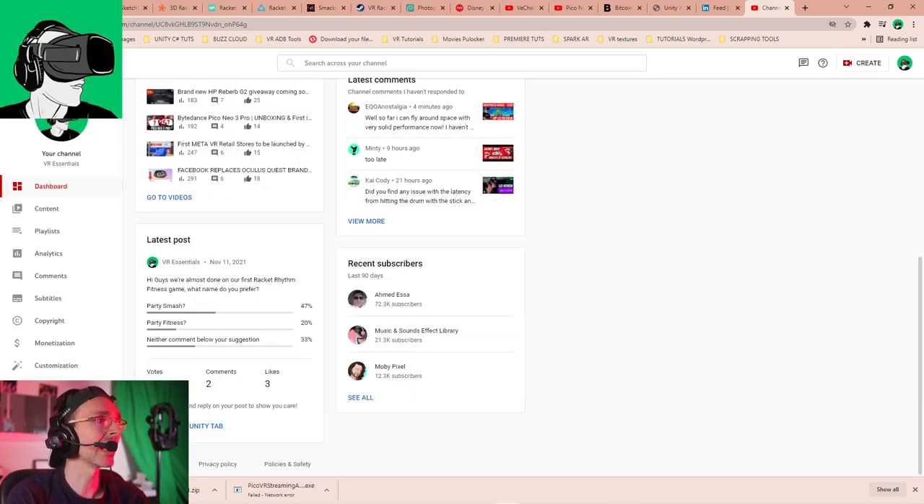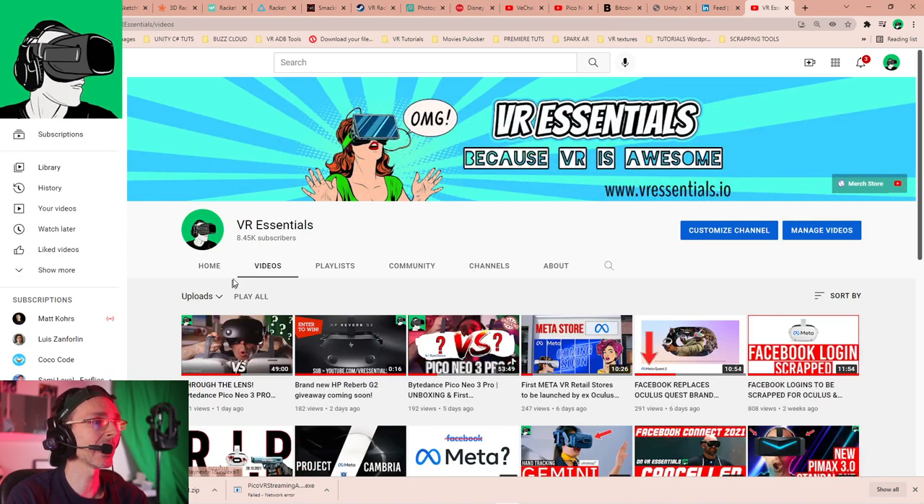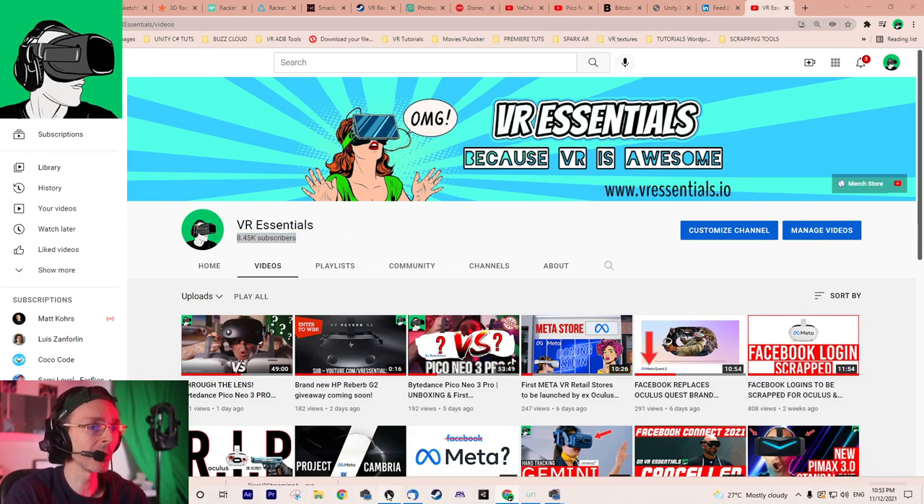We're almost at 10,000 subscribers! Make sure you reshare the videos on your LinkedIn, Facebook, Reddit, Twitter, and all your social media so we can get to 10K as fast as possible and grow the community. The more we grow, the more manufacturers can send us things like the Pico Neo 3, and we can get more headsets on the channel.